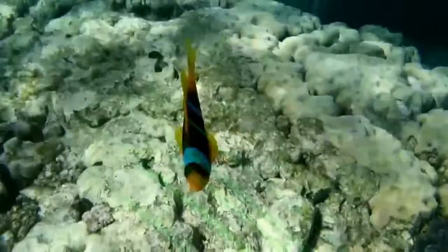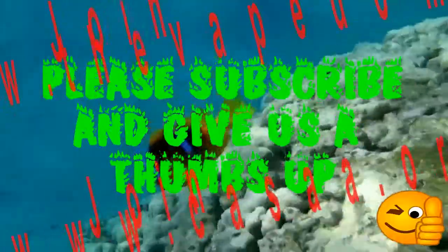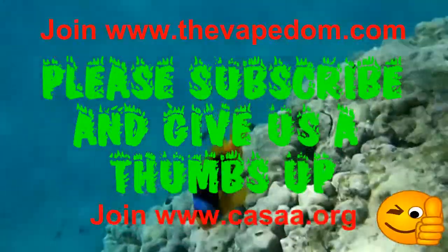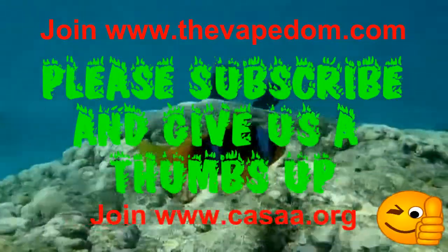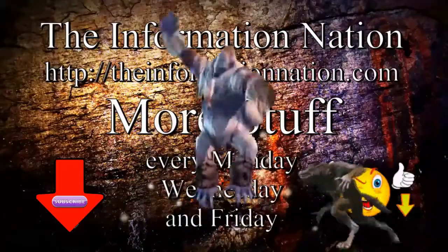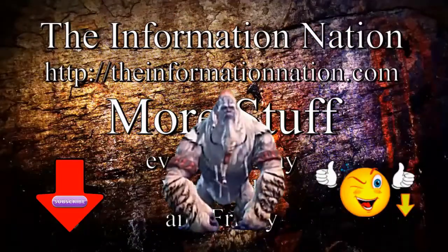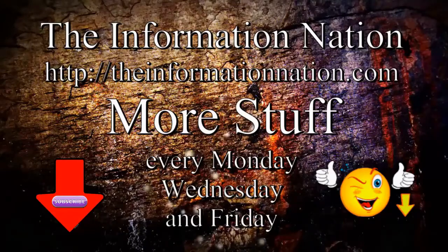This has been Ken for the Information Nation, bringing you more stuff. Hey, subscribe to the channel if you would. Give us a thumbs up. And until next time, in the meantime, in between time, ain't we got fun? Have a great day and keep on vaping. See you in the meantime.